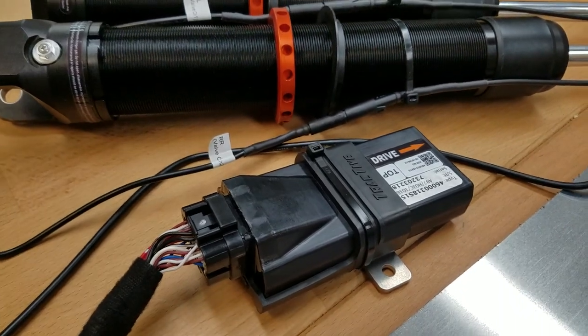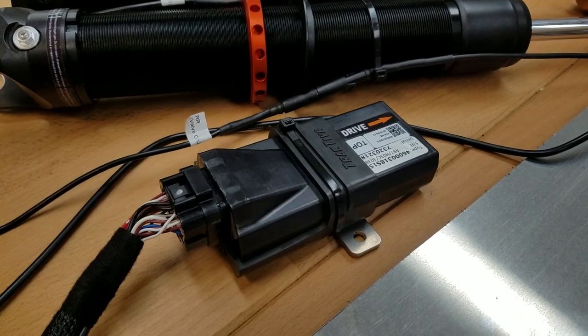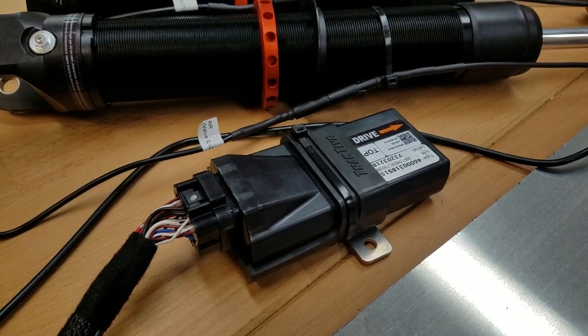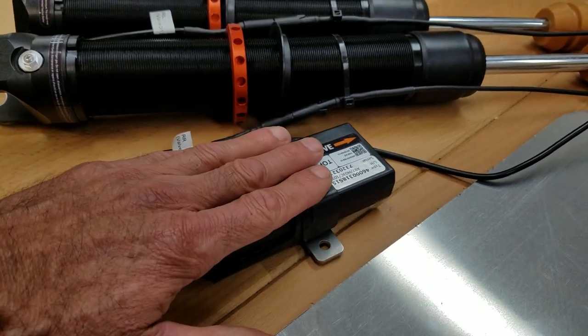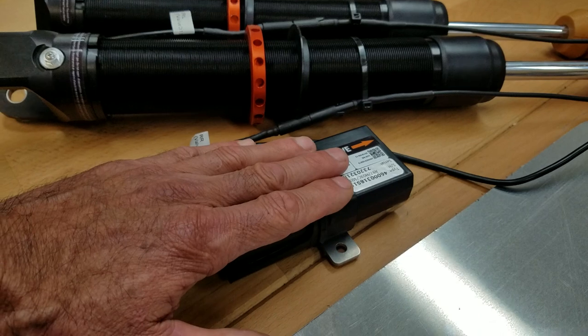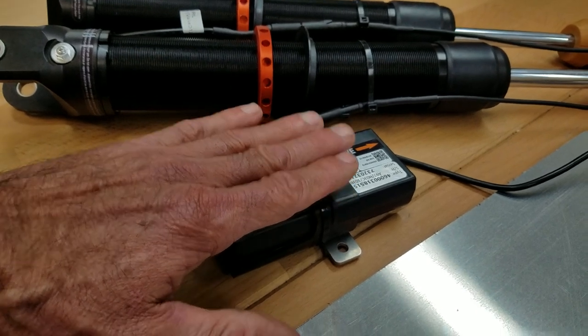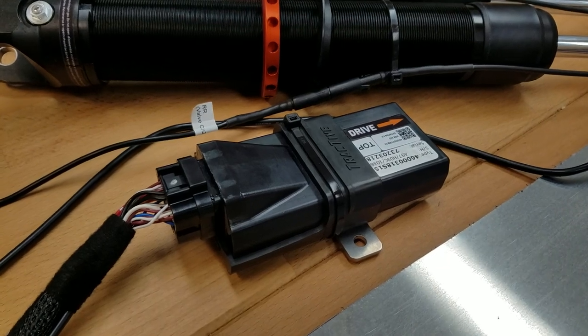If you have a GT350 Shelby with Ace shocks, you're going to use the DSC control, which will come with our kit. That actually uses all the onboard sensors. This accelerometer is basically a Restomod version for cars that don't have those sensors or where we can't plug into them easily. With the GT350 Shelby, we provide a separate sensor and use the onboard sensors.